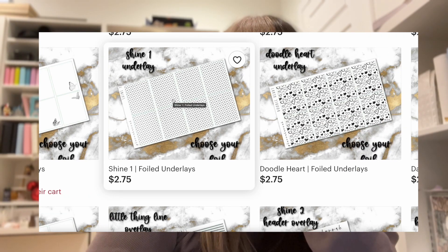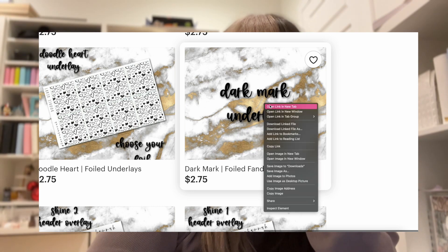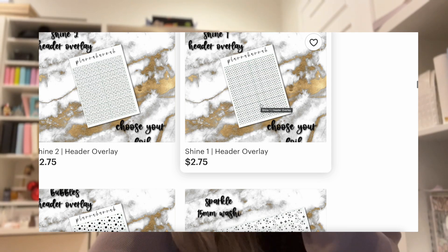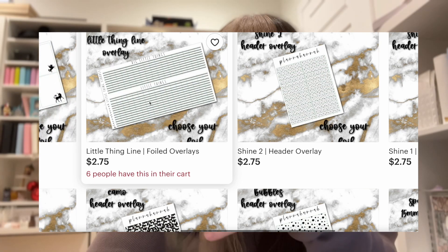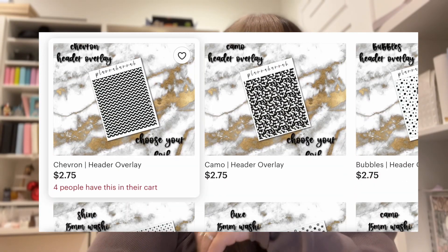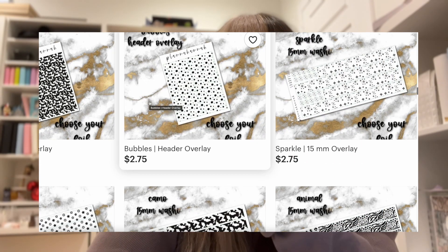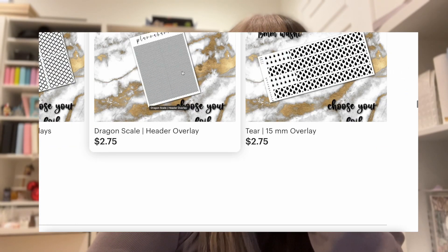So we're just going to go through things. I like the shine — those might be cute just to have on hand. Dark mark underlay — I need that for a kit that's coming up. I need more of these again in the foil colors, the little thing lines. The unicorns are super cute but I don't have a kit planned. Chevron, camo, bubbles. I don't need too many bottom washies. And then the underlays, I'm not sure. Dragon Scale is kind of cool though.